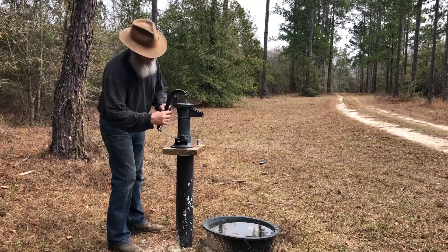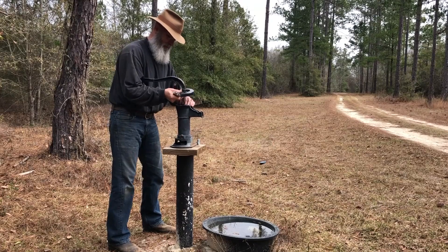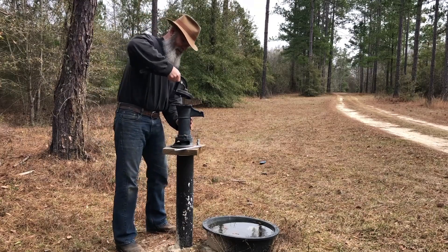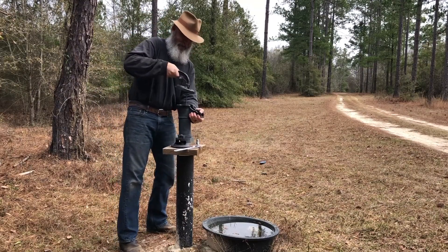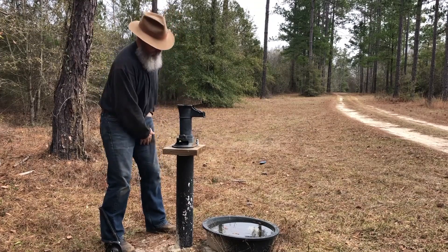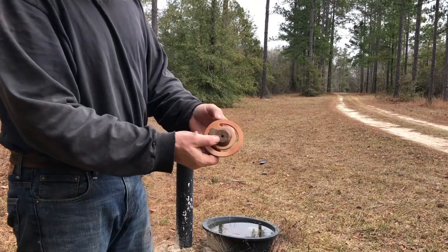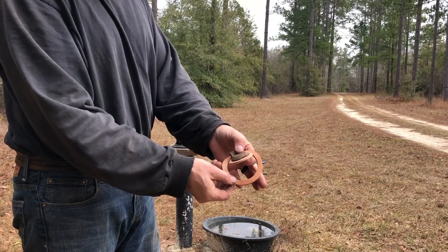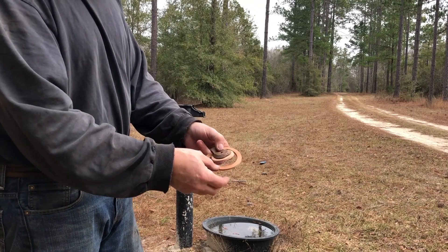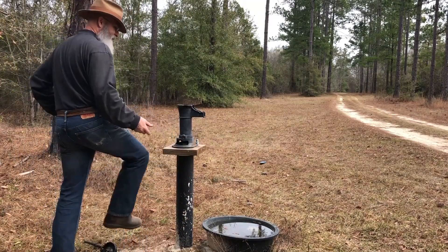If it takes longer than you want, or you need to do it in a hurry, just remove the top and the flapper assembly that's in there. Get something and pull up on that — it'll let all the water run out of the pump and will also help the vacuum decrease, so all the water will run back to static water level. Then you're set.